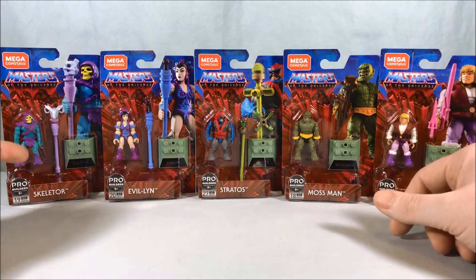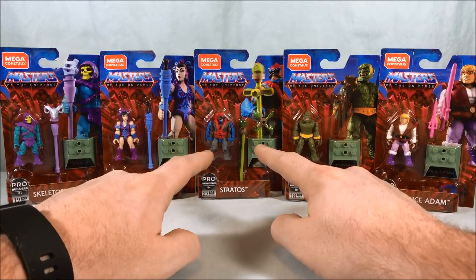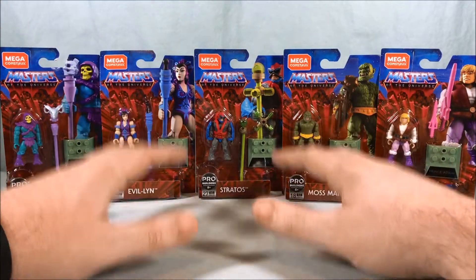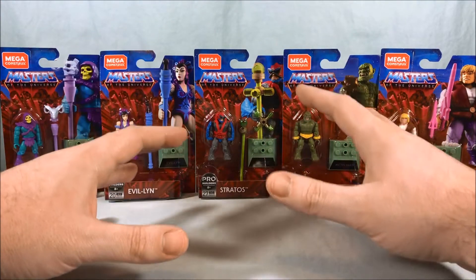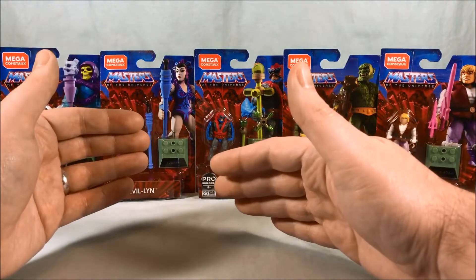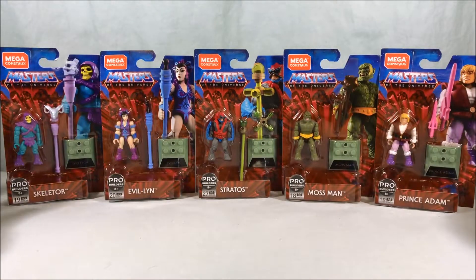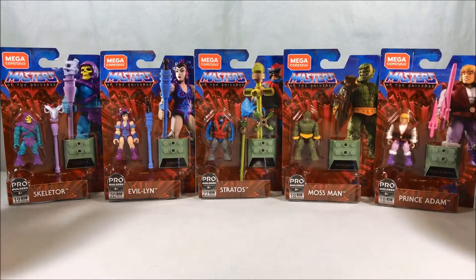The first wave has Skeletor, Evil-Lyn, Stratos, Moss Man, and Prince Adam. I was very excited — I never found the Stratos from the last wave of Mega Constructs Heroes. Target and Walmart are very weird about how they stock Mega Constructs stuff. Walmart would have wave one, skip waves two and three, randomly get wave four, never get wave five, but then randomly get this in. They're so finicky with what they choose to stock.